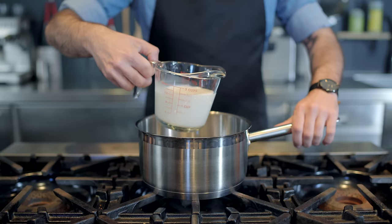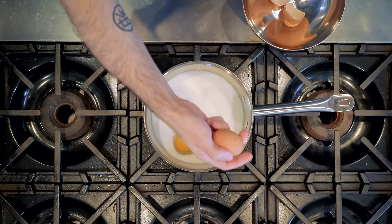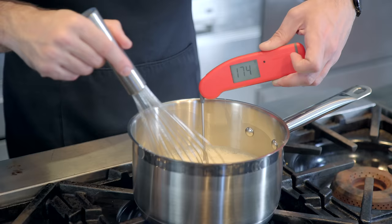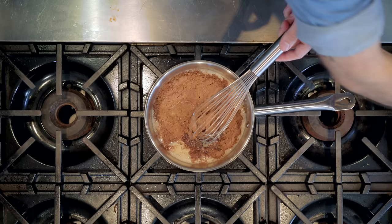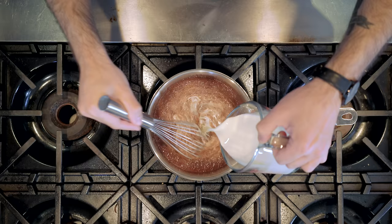Real, honest to God, hand-churned ice cream. Let's start by making our custard. Into a medium saucepan, we're combining two cups of whole milk, two whole eggs, and one cup of white sugar, whisking to combine, then over medium-low heat, whisking constantly until it reaches 175 degrees Fahrenheit. At that point, take it off the heat and add about a third of a cup of cocoa powder — this is where you'd add your flavorings for any other flavor. Now, both to up the richness and to help cool it off, add one and a half cups of heavy cream, whisking again to combine.